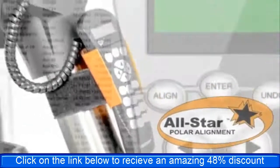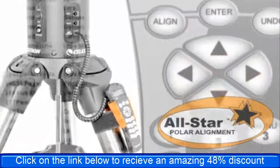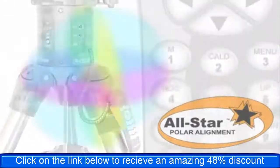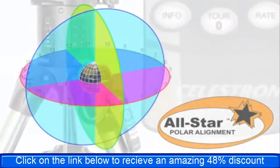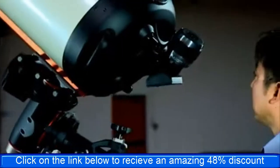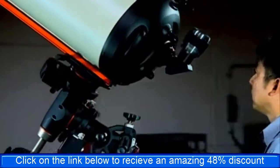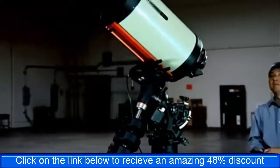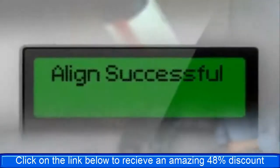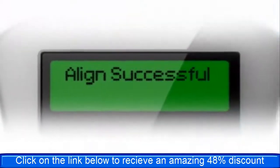All Star allows you to choose any bright star listed on the NexStar hand control to assist in accurately aligning your telescope's mount with either one of the celestial poles. Using the telescope's sync function, the mount is able to point and center a bright star with a high degree of accuracy. Once centered, the mount will point the telescope to the exact position that the star should be if the mount were precisely polar aligned.